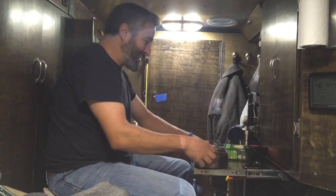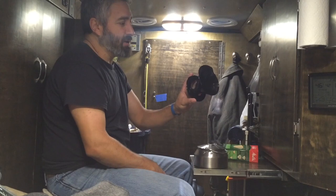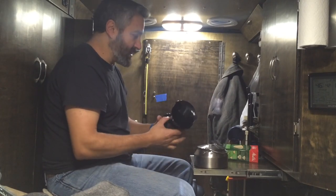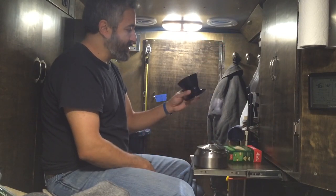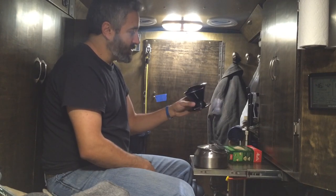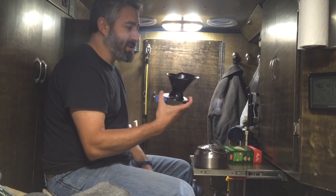Today I'm gonna use something different — you've probably seen this. A good friend of mine gave this to me, bought it and gave it to me with the filters. This is something I've been meaning to try for a week now and I haven't done that yet, so I'm gonna try it today and see how it works.